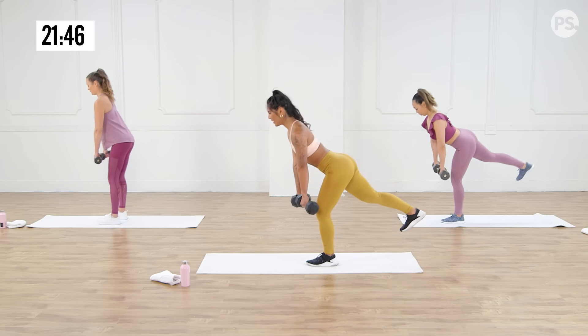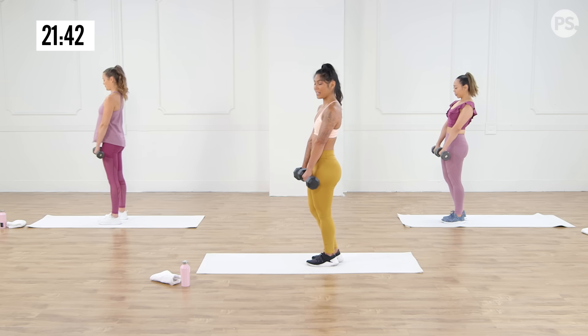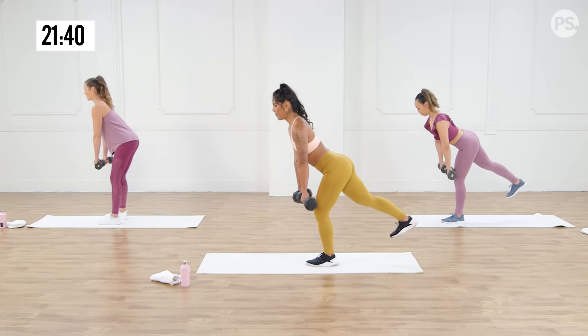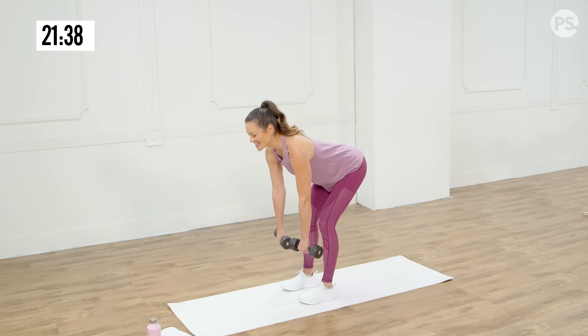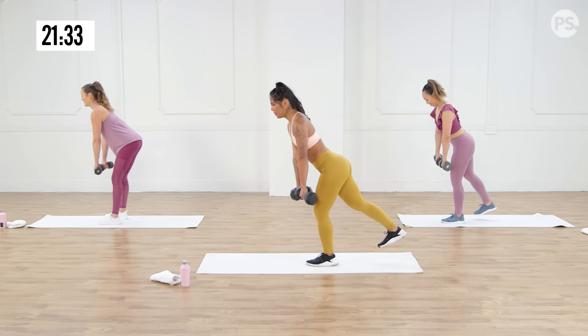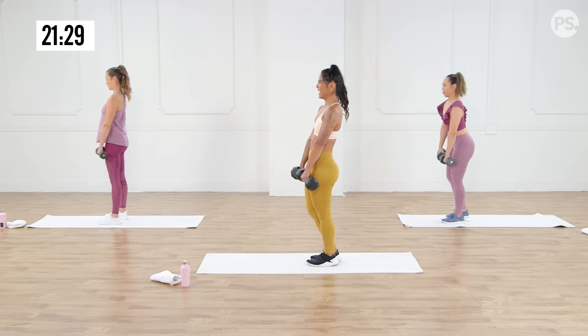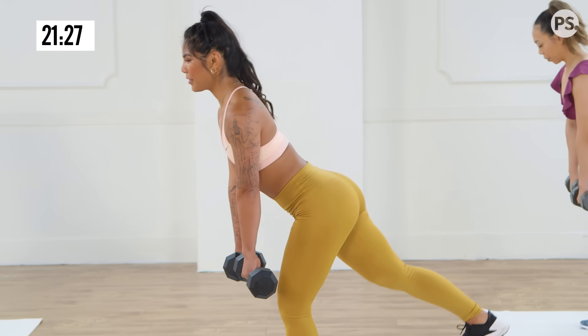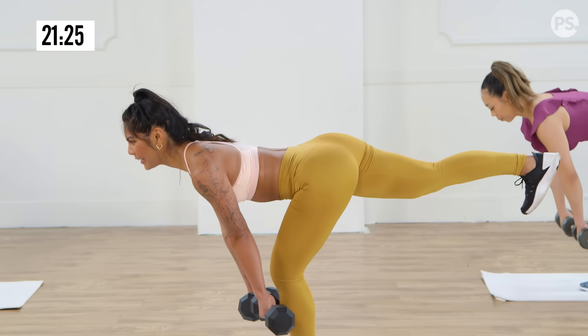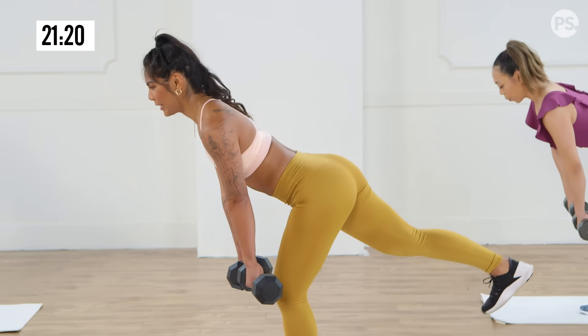Five more. On this we're focusing on the back of our legs. It's a silent burner — it feels like a stretch, but it's a strength move. Three more. Think about hinging at the hips, not bending at the knee, but you still want that knee unlocked. Last one — I'm shaking.